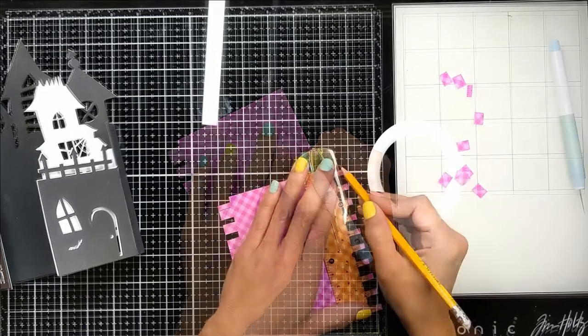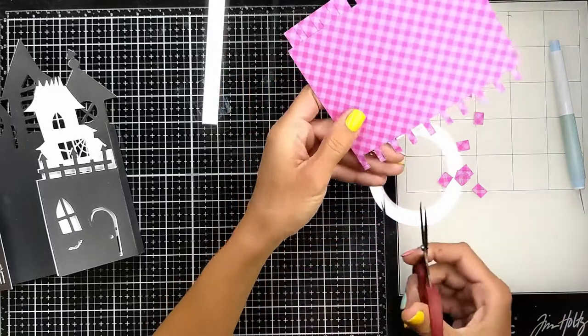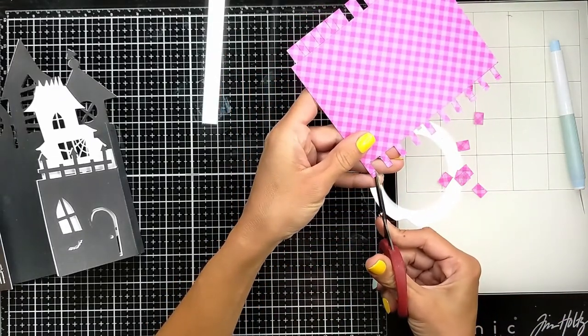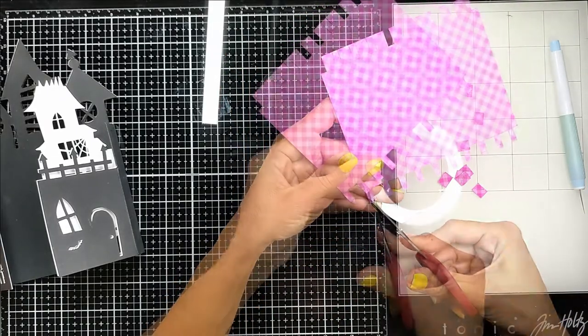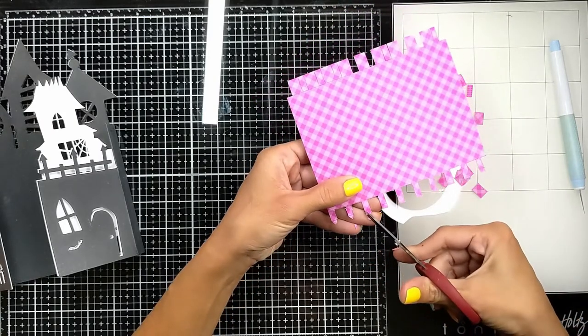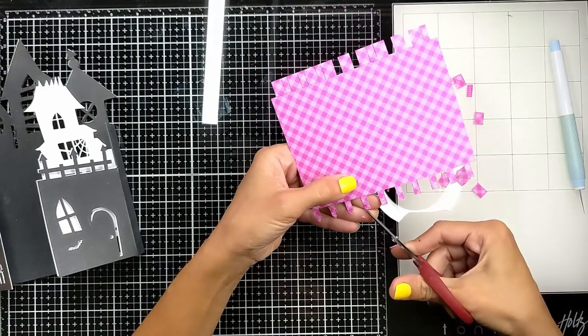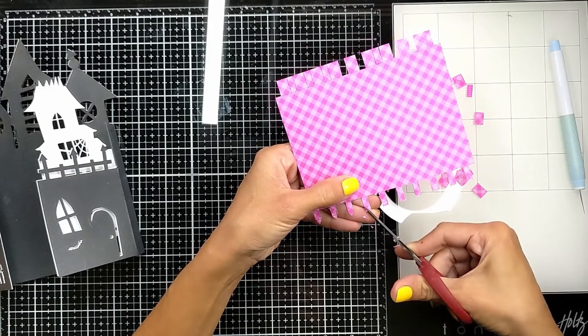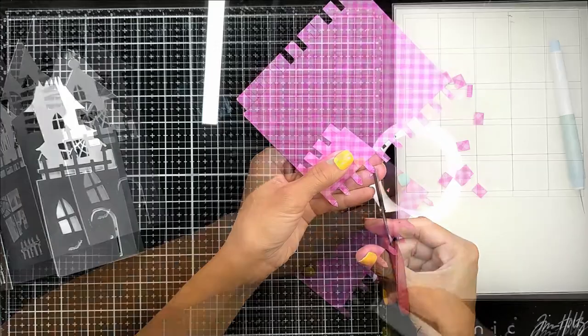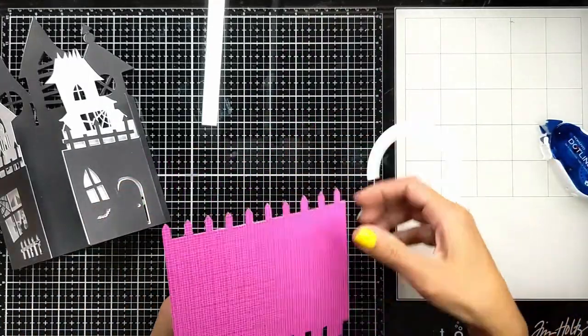I'm putting another horizontal line so I can align all the fence sticks to be the same size, and I'm cutting at about 45 degrees from each side of these sticks so they all look alike. Then I'm going to attach the whole thing with the tape runner and attach it to the background.